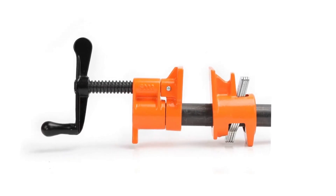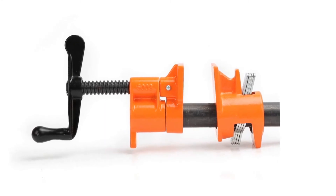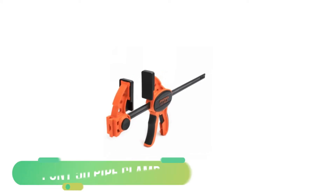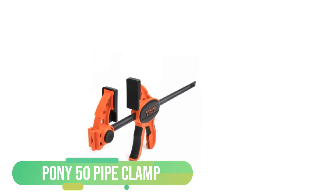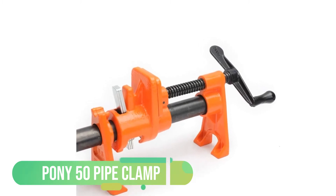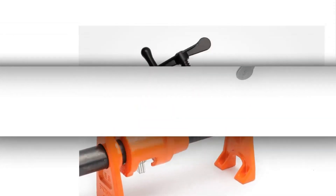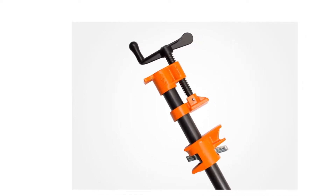Another specialty of this pipe clamp is that both ends are threaded. The pipe thread feature increases the capacity of this clamp more than any other clamps, giving you an extended capacity of work. While you may face problems with a secured interface on other clamps, this one handles that well. It is also easily adjustable, and the heavy-duty screw serves you a lot while using it.